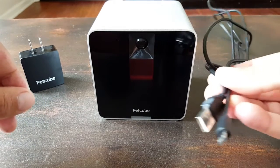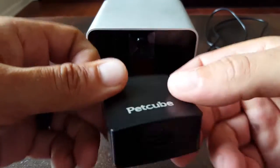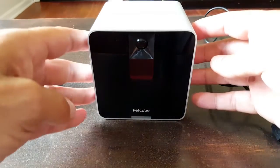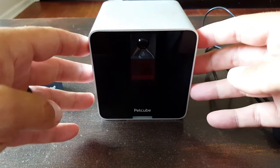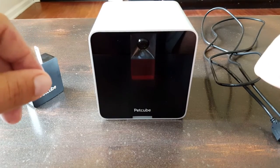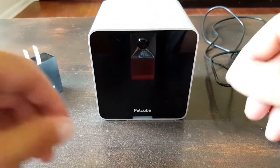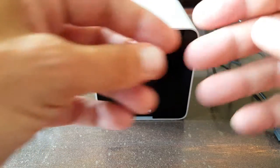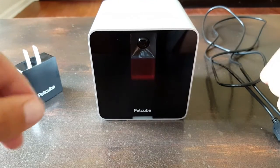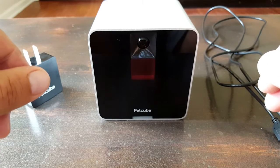It comes with a USB cable — standard USB — and also comes with the adapter so that you can plug it into electricity, and of course comes with a little manual with retail packaging and information on how to get started. Luckily you have this review, so I'll go ahead and show you how to get started. The first thing you really want to do is download the PetCube app. You can get it on Android from the Play Store, or if you're on an Apple device, from the Apple Store — and it is free.